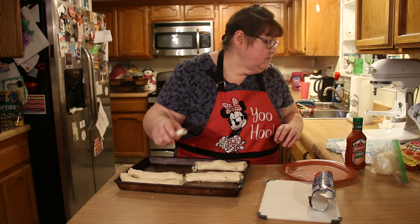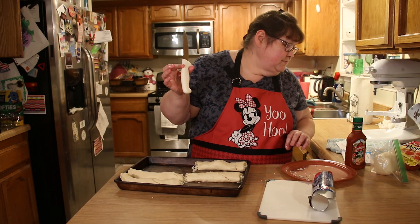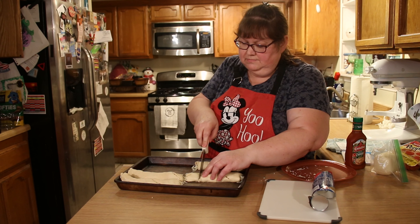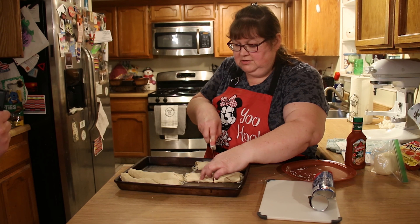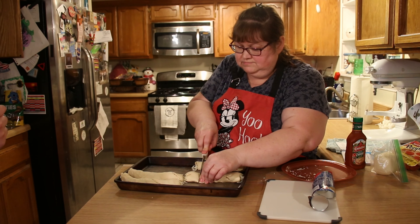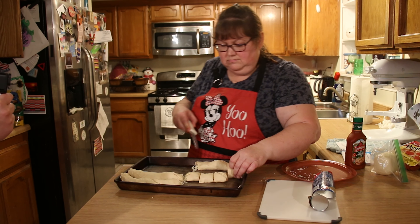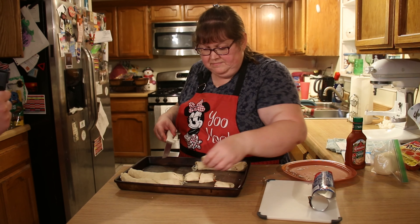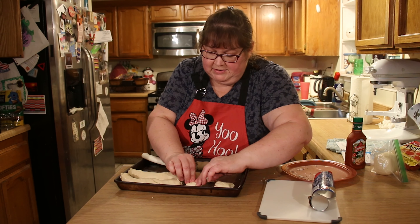Then we're going to cut these into four pieces each — do half and then half again. Doesn't that look good? And that's not even baked yet. I'm going to pinch that seam a little bit better.